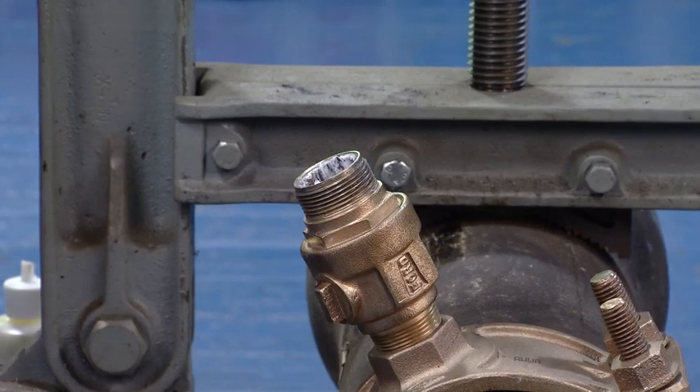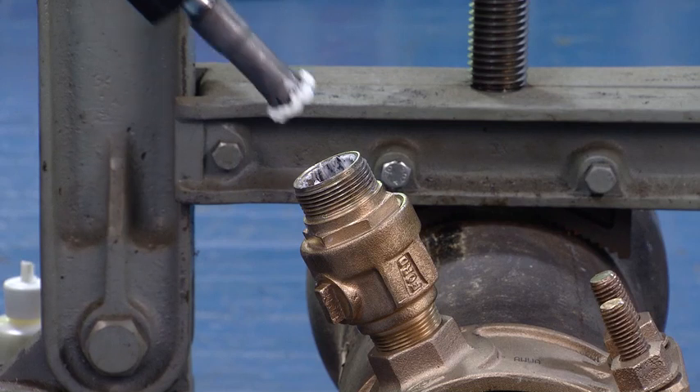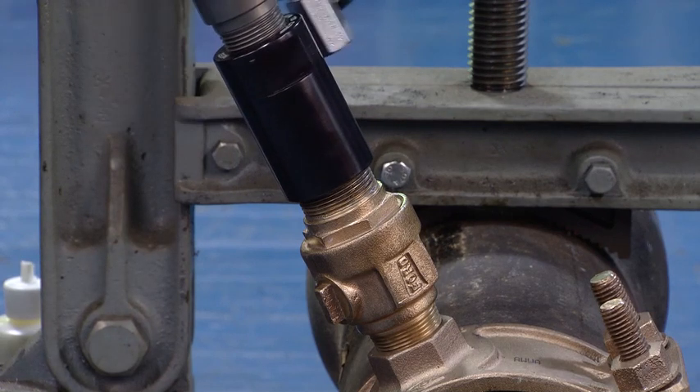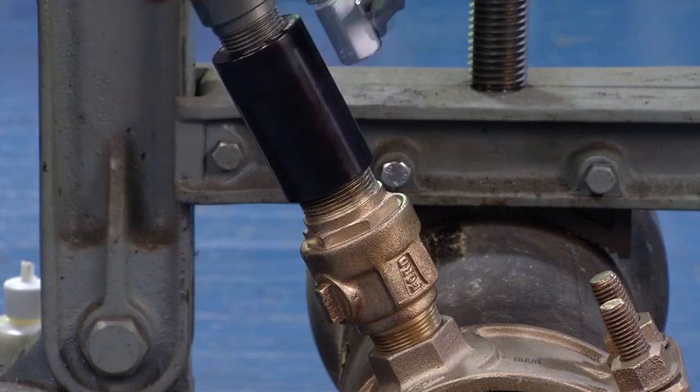After we put the compound on, we insert the machine into the corporation stop and turn it clockwise to make sure that our adapter is completely seated on the corporation stop.